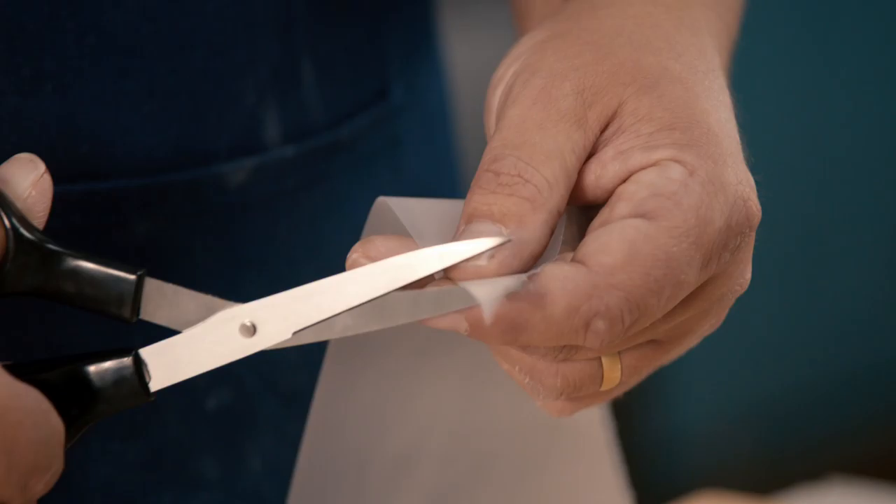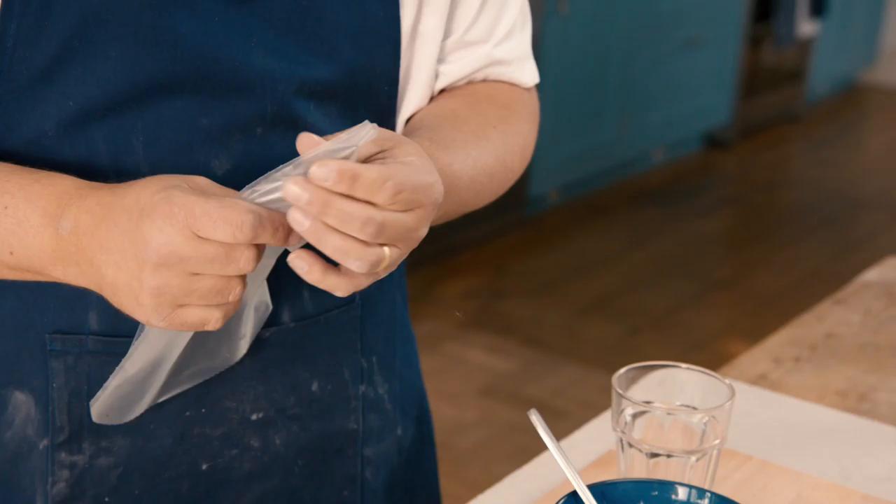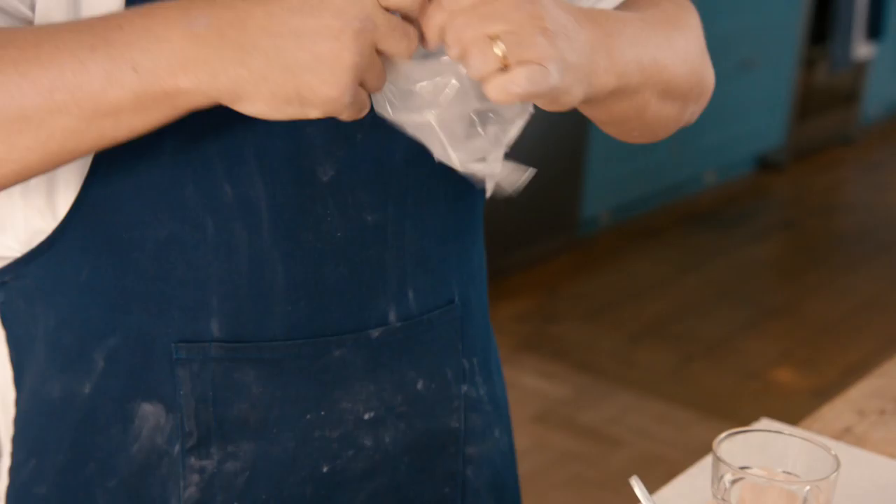Going onto the piping bag. The nozzle that we're going to be using is a very sort of thin pipeline nozzle. If you roughly gauge where the nozzle finishes, all you need to do is trim slightly shorter the end of your piping bag, just teasing the nozzle down until it starts to feed out at the end. Then all you need to do is fold over the end of your piping bag.